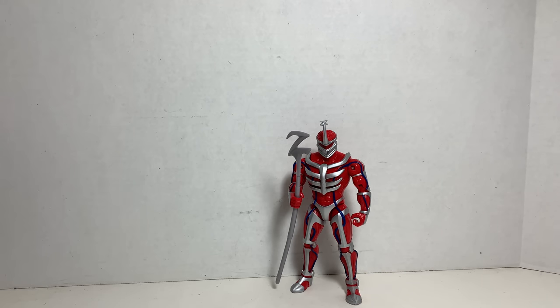What up, big kids? Sean Long here, and it's time for another Long and Uncut review. This time we're taking a look at the Power Rangers Lightning Collection Mighty Morphin Lord Zed action figure.